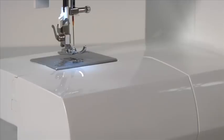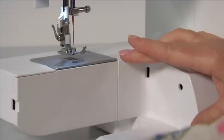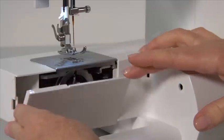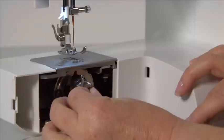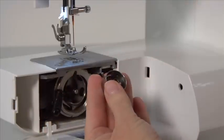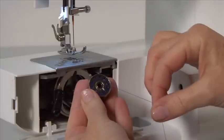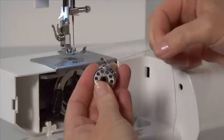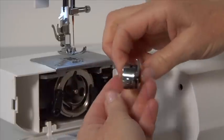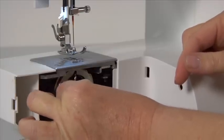To insert or remove a bobbin, make sure the needle is in its highest position. Remove the accessory tray from the machine and open the hinged cover. Pull the bobbin case tab and remove the bobbin case. Insert the full bobbin and pull the thread to ensure the bobbin turns in a clockwise direction. Pull the thread through the slit and under the finger. Hold the bobbin case by the hinged latch and insert it into the shuttle, making sure the metal finger on the bobbin case is vertical and fits into the groove of the shuttle.